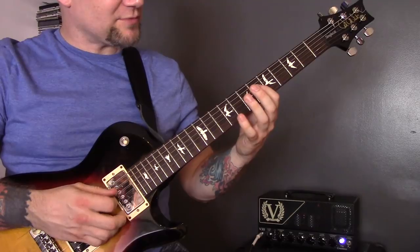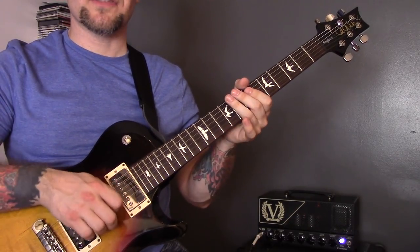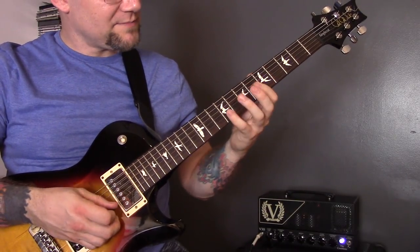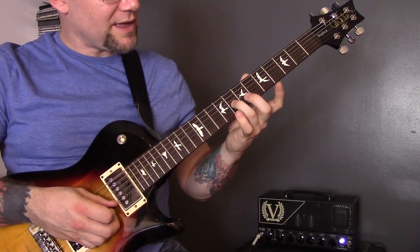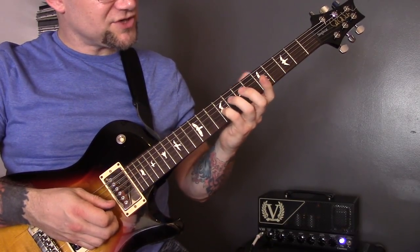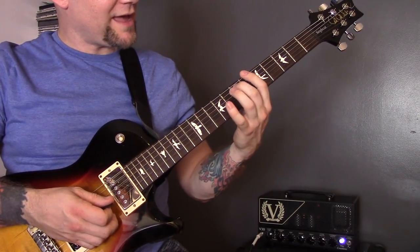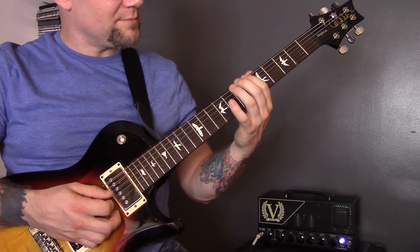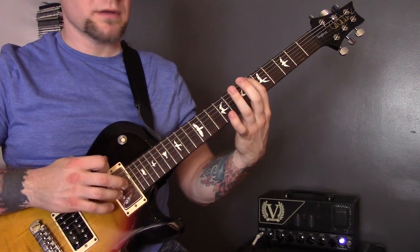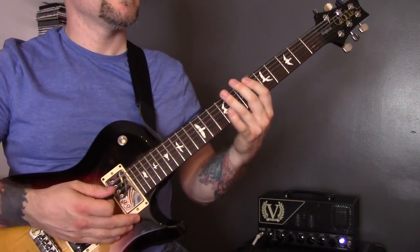Technique number five is sweeps. I'm sweeping upwards with my pick, playing the 6th of the D, then 9th of the B, 8th of the G, 7th of the D, then 9th of the G, 8th of the D, 7th of the A, and 6th of the bottom string.